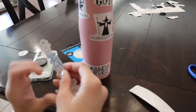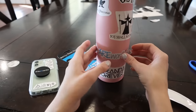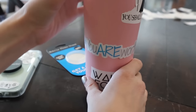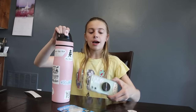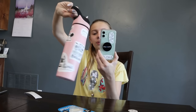Now the 'You Are Worth It' sticker — I'm going to put it right across here on the water bottle, making sure it doesn't go onto my other stickers. Perfect. Now I've got all my stickers plus my 'You Are Worth It' sticker — they are all done: my water bottle and my phone case.